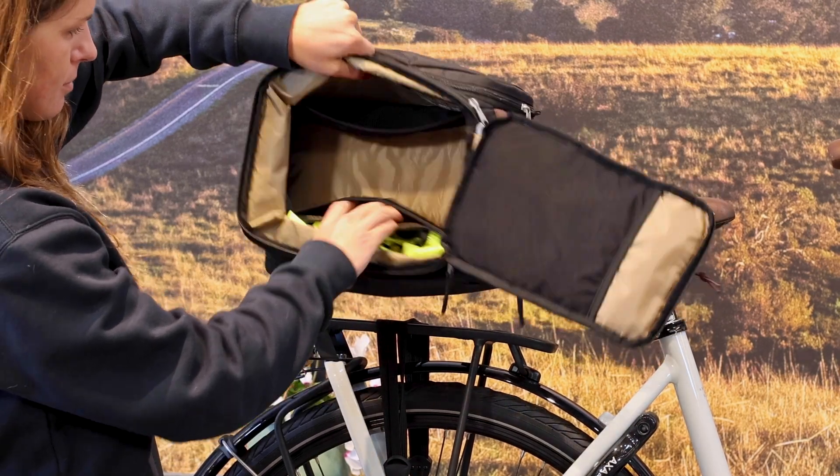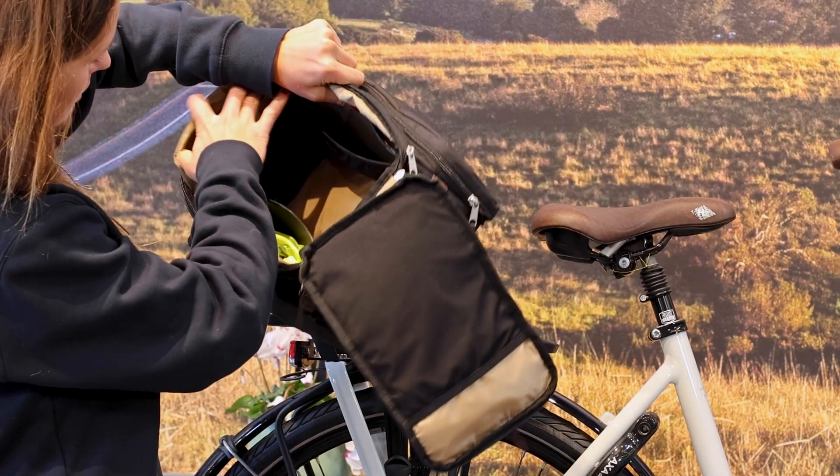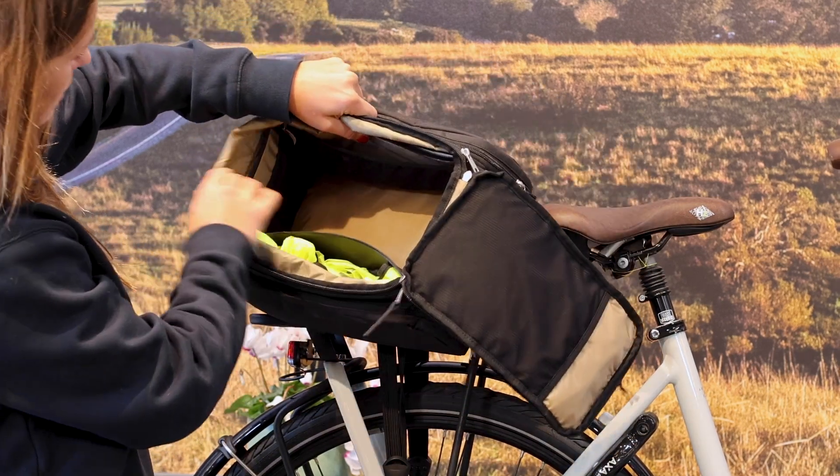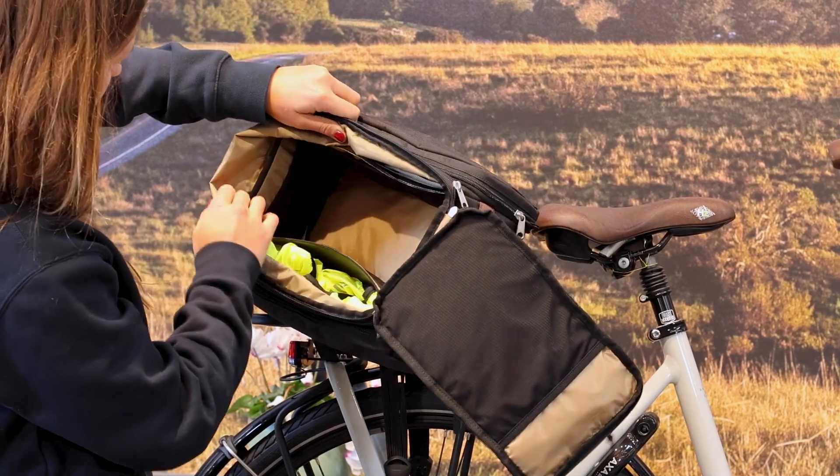At first glance, it looks like a straightforward rack top-mounted bag with a modest amount of storage. This bag, in this state, has 16 liters of capacity.